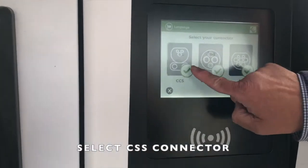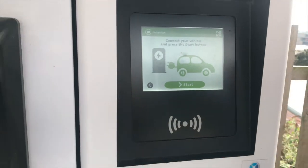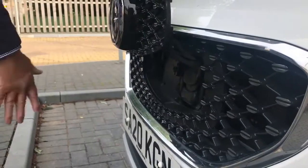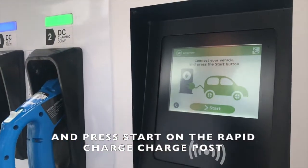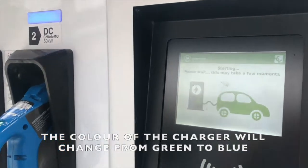Select the CCS connector, depress the MG logo and the charge cap will open. Plug the cable into the vehicle and press start on the rapid charge post. The colour of the charger will change from green to blue.